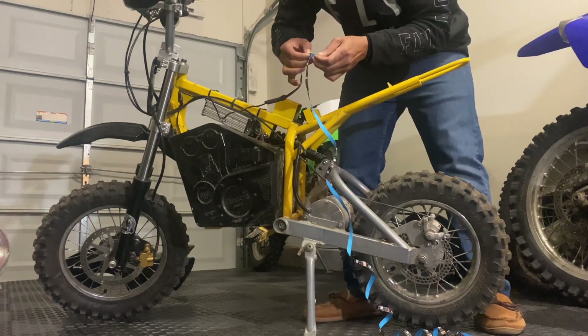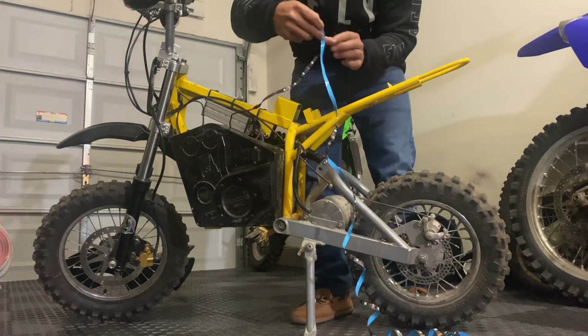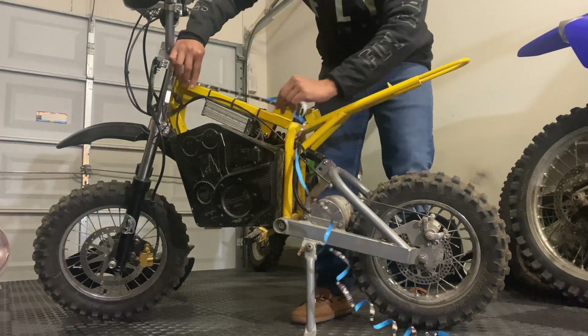The adhesive strip on the back is absolute trash though.